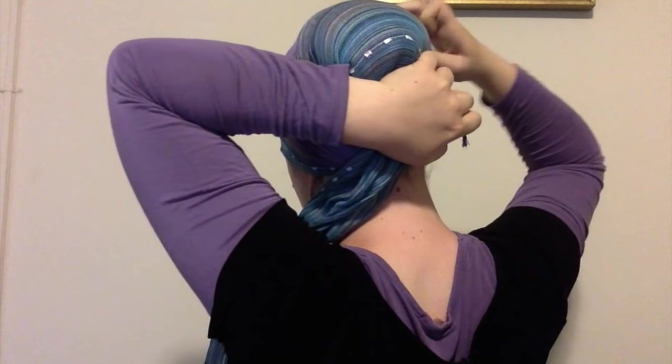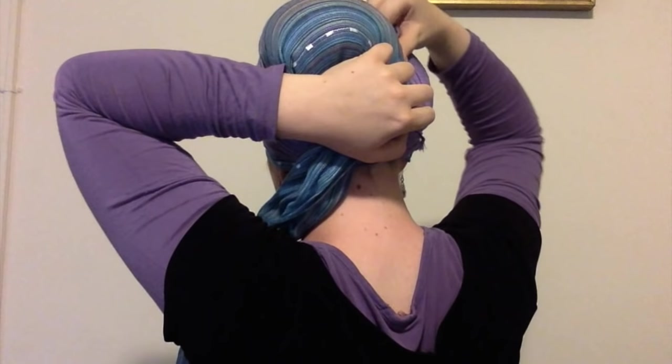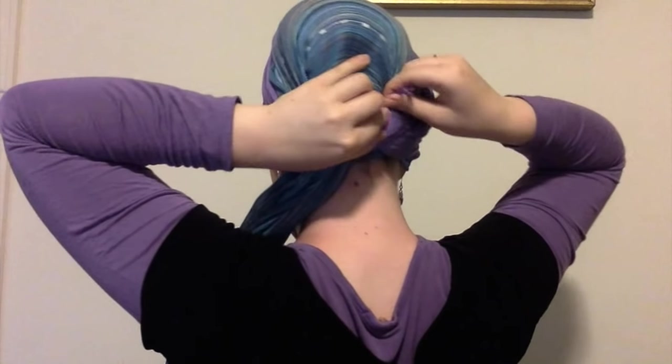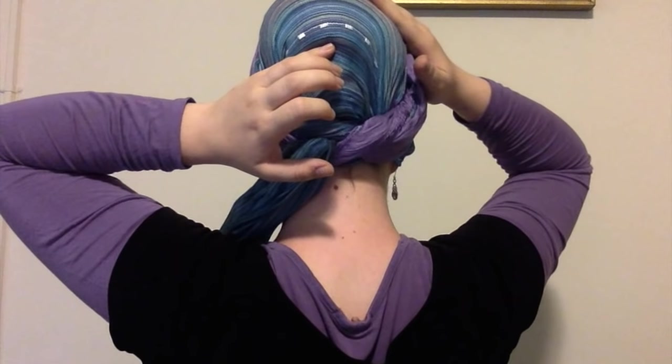You have two choices of where to tuck your ends — whatever is more comfortable for you is best. If it was a little uneven when you brought one of the scarves over and you have a big section and a small section, you can easily adjust by picking the edge with your finger and bringing it forward, or pulling it back if you want to show more of the blue. And this is your final end. If you want to get creative, you can do things like twist before bringing it over, but I want to stick to very, very simple.